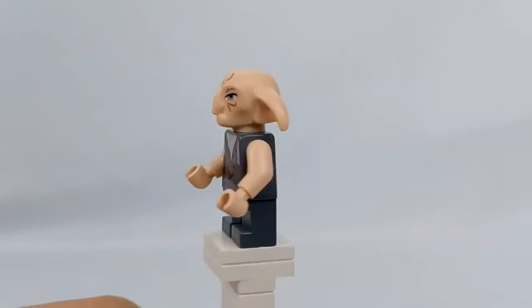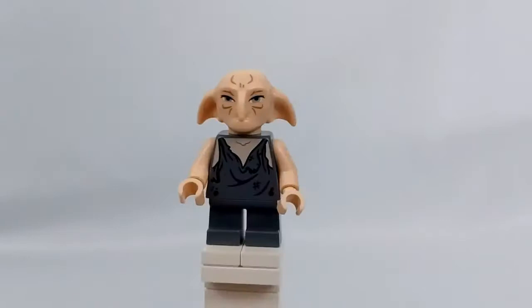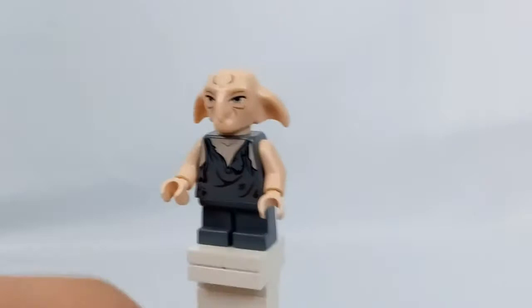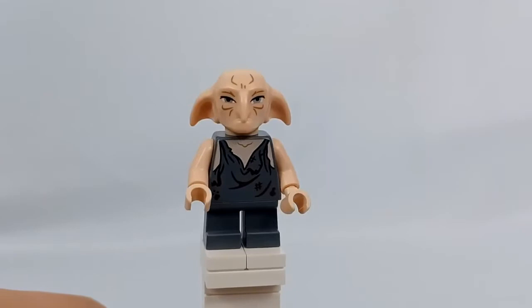Next we have probably my favorite minifigure in the set, which is Kreacher. I think it's just an excellent minifigure and we finally get a Kreacher, which we have never gotten before. His printing on his torso looks really nice. I feel like he could have had dual-molded legs like the recently made Dobby. Also, his head is plastic, whereas the most recent Dobby figures have been rubber. The only other thing is he has no mouth printing.